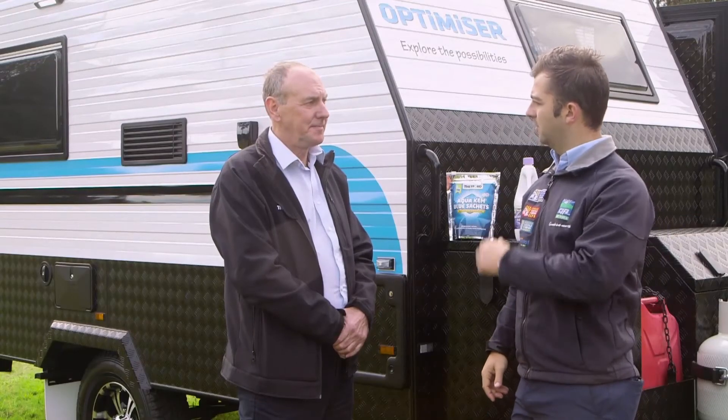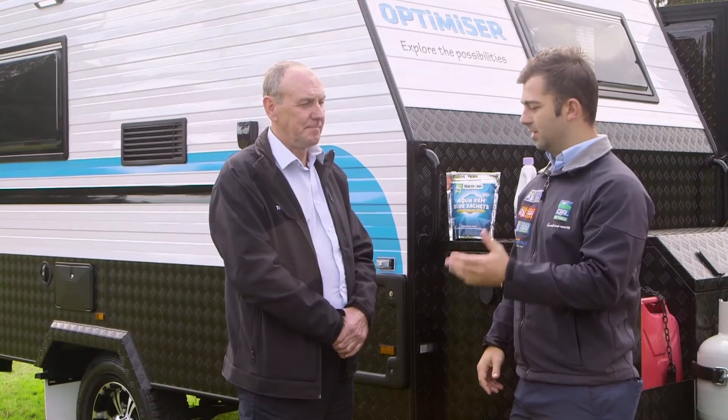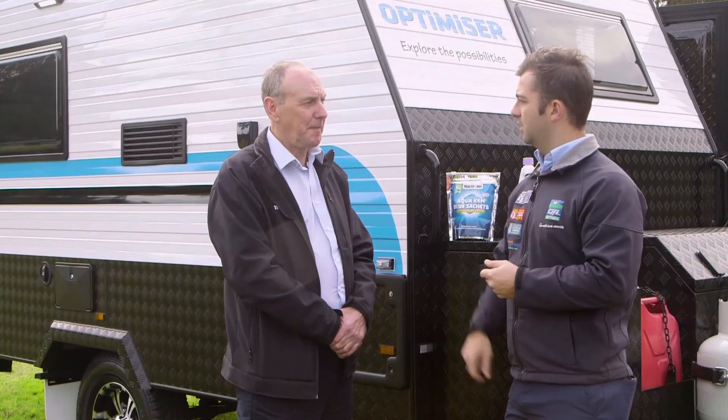One of the other great things I've learnt about Thetford is if you buy a used caravan, you've obviously got a used toilet. So what you can buy from your outlet stores or online is a fresh up set, and then you're ready to go.